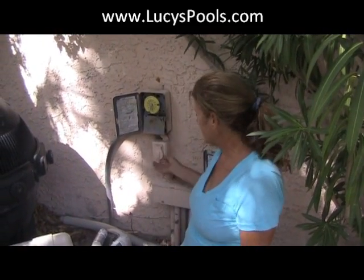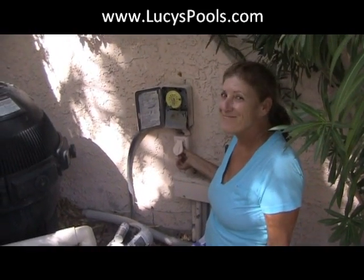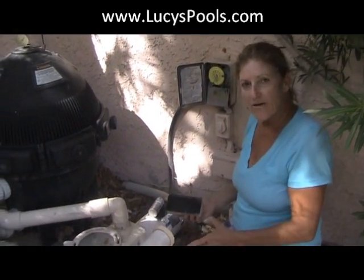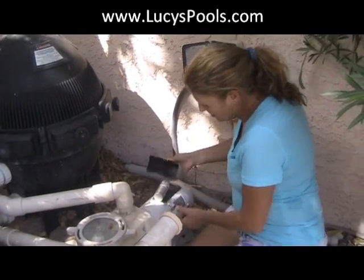We're going to test it — here we go. Isn't that nice! Now, when you put it back, I'm going to go shut the breaker off before touching the wires, just to make sure.